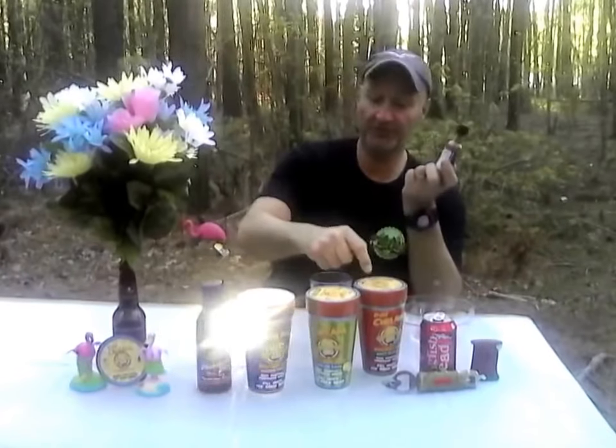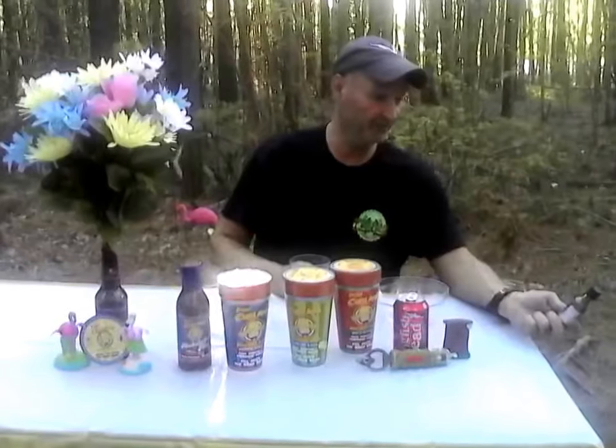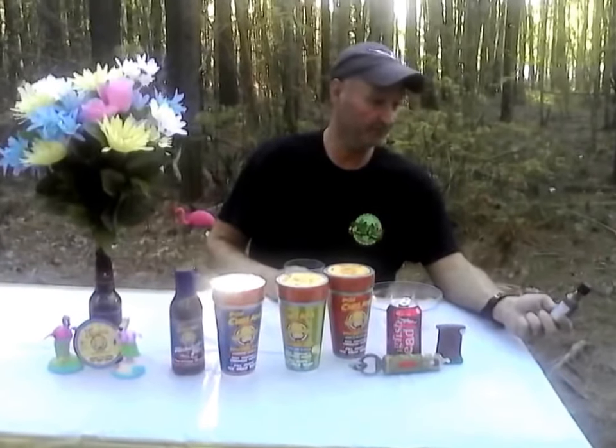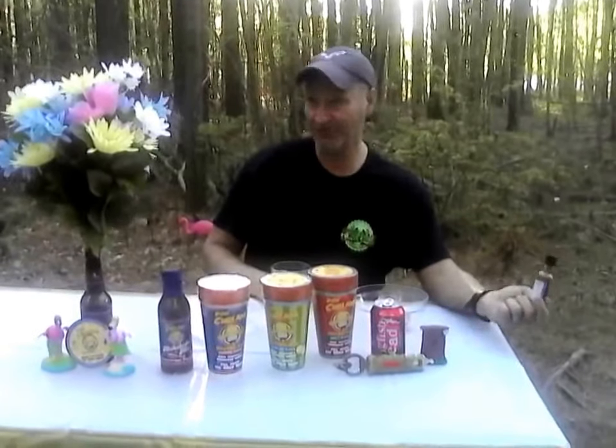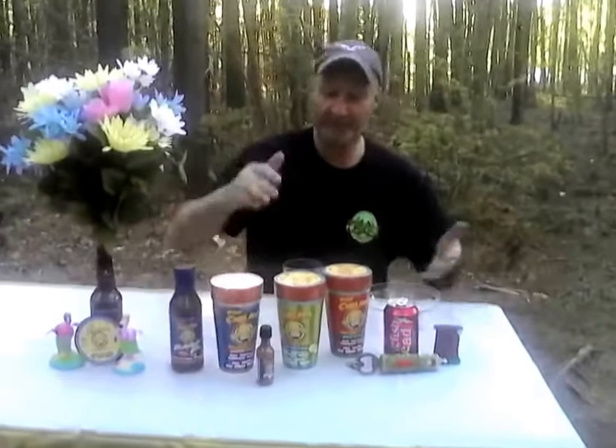It's a barbecue team that's won a lot of awards that's using their spices in their dishes on the grilling circuit. The ingredients include chili, chili powder, lemon pepper, sea salt, sugar, and citric acid. Every ingredient is natural — there are no artificial preservatives. Everything in here is a natural ingredient, so that's a big thing with it.